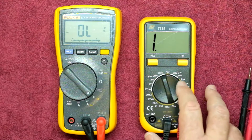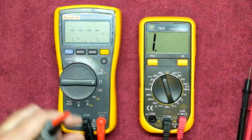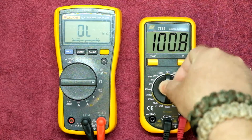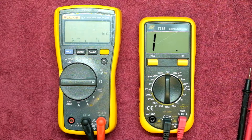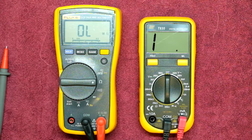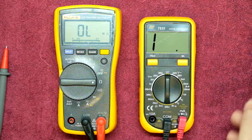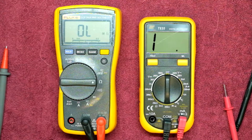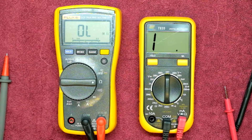Capacitors — this meter doesn't do capacitance, so there's no point in measuring a capacitor; it would be a complete waste of time. Moving on to a 10 ohm resistance test, going to the minimum resistance range of 200 ohms and popping our resistor in. On the Fluke we get 10.1 ohms, and on the TopTronic we get 10.3 ohms. I'm alright with that so far, but there is a difference and you are starting to see the two sliding apart a little bit.